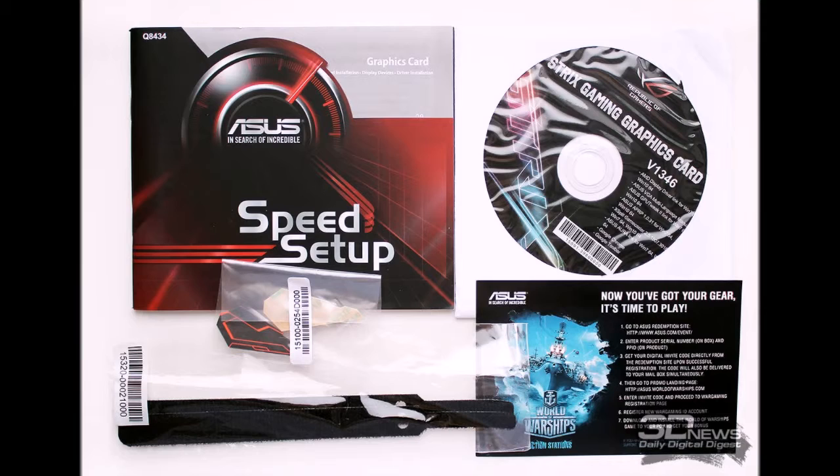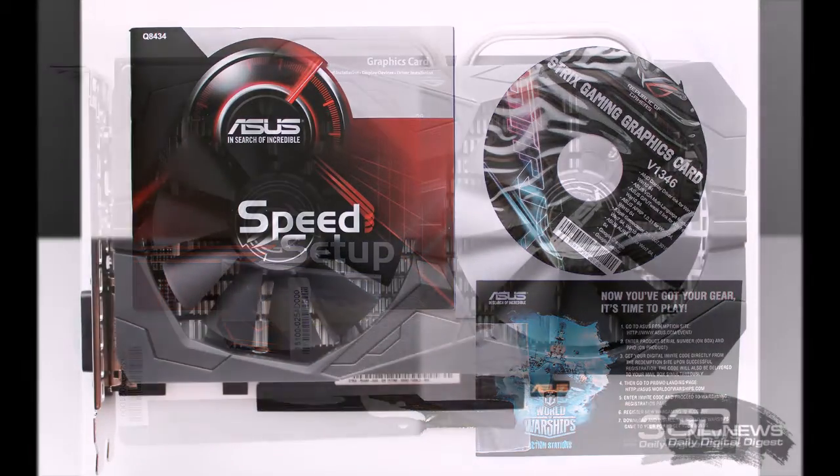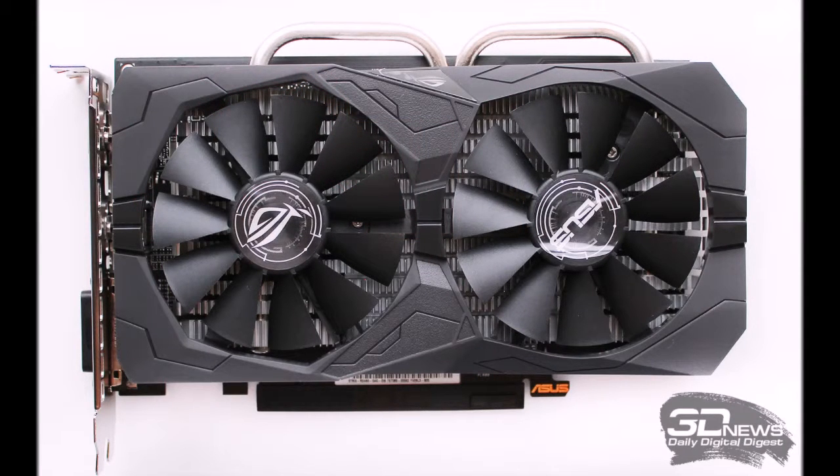A standard ASUS sticker on one end of the box contains the serial number, lock number, and barcode. Inside, the graphics card is placed in the central compartment and sealed in an anti-static bag. Accessories include a CD with drivers and utilities, a quick installation manual, case cooling stickers, cable ties, and a coupon for World of Warships. The ASUS ROG Strix RX 460 is manufactured in China.